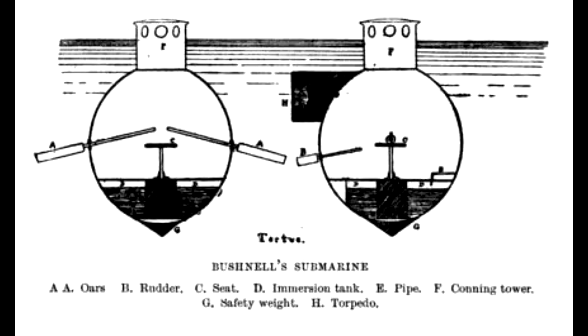The following month, Turtle was lost when the ship she was stored aboard was sunk by a Royal Navy frigate squadron that caught it alone on the Hudson River. Bushnell went on to occupy himself with developing what we would today term naval mines, before joining the Continental Army in charge of what would again today be termed the combat engineers, and he would serve at the siege of Yorktown.